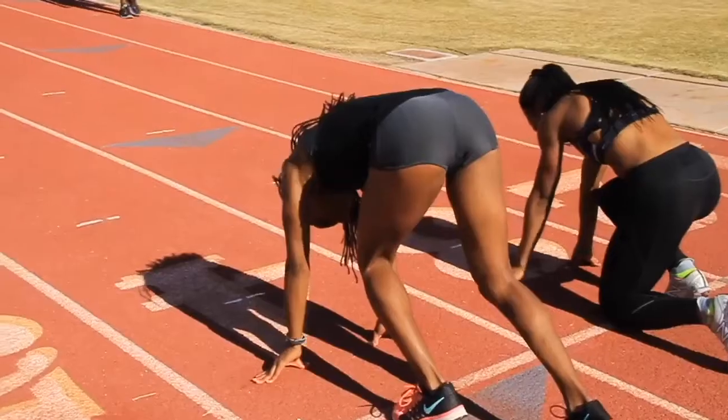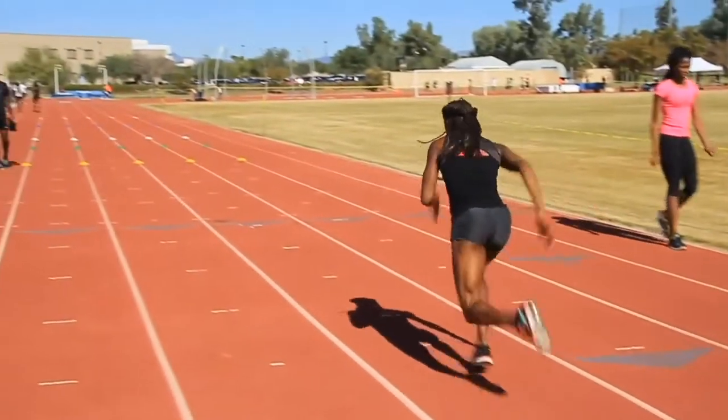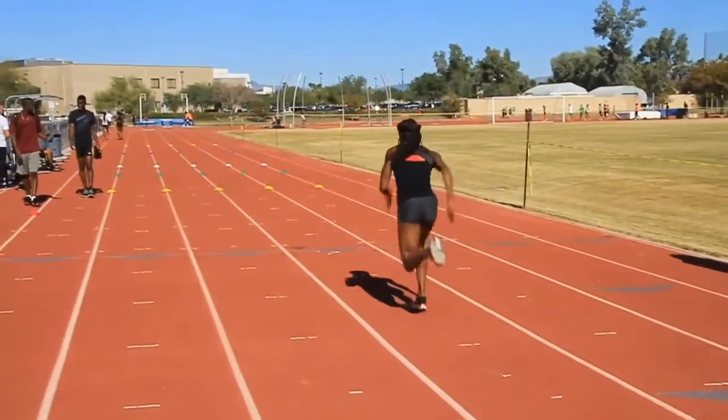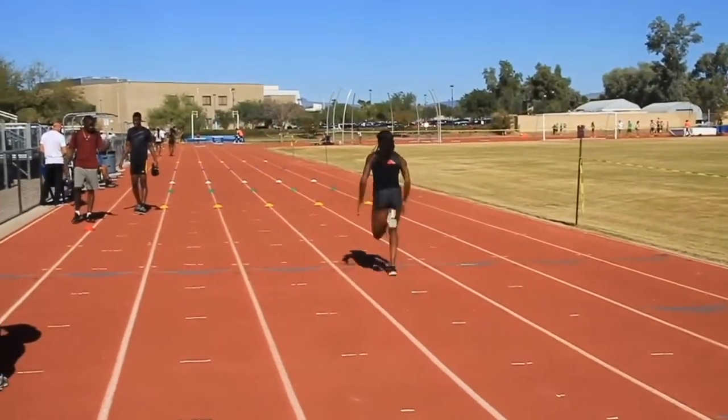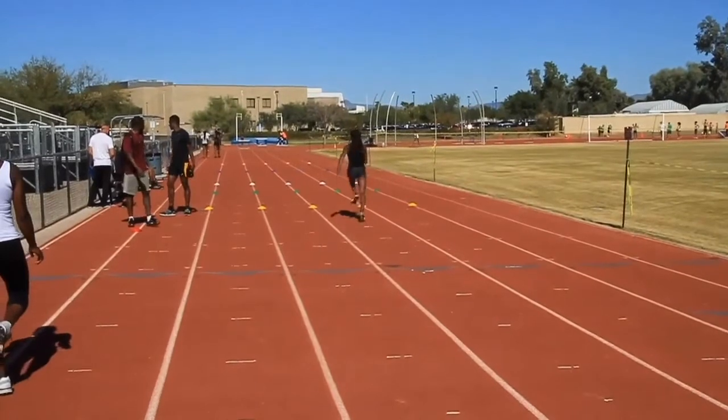The tape drill is to train the athlete to understand what the acceleration should feel like in terms of the depth of the pushes and the gradual rise and the progress up the track.